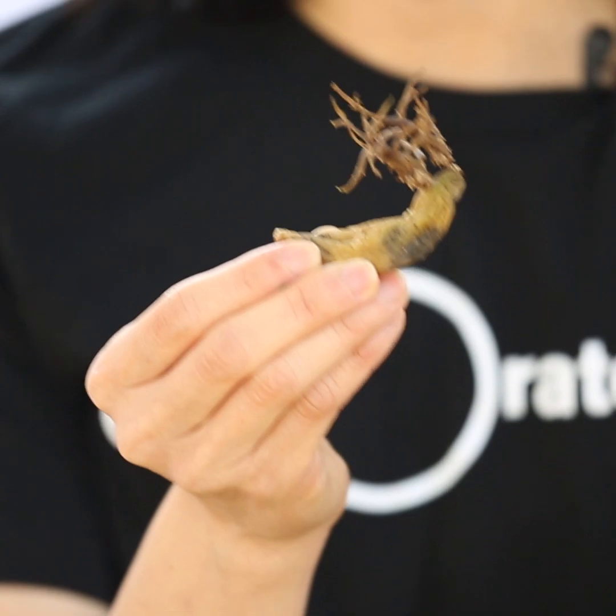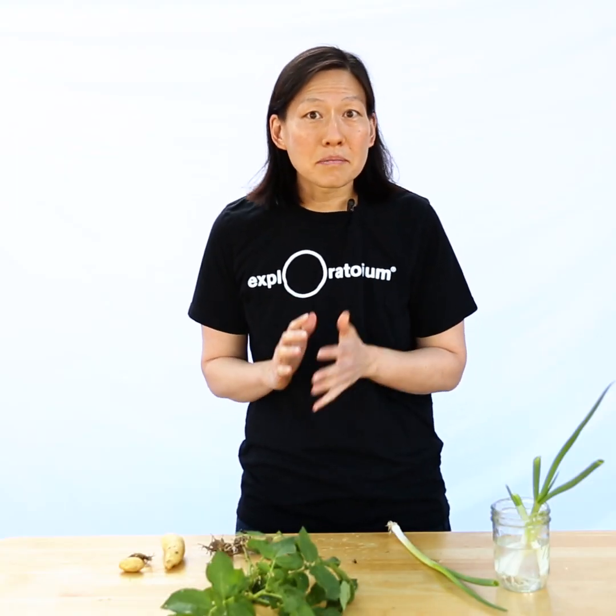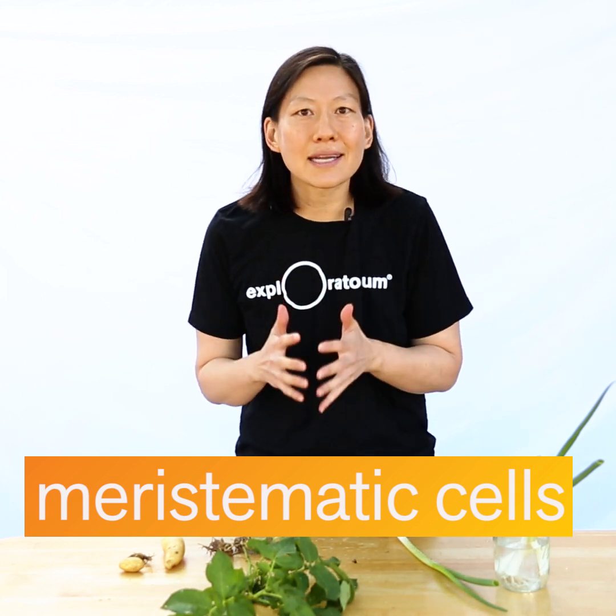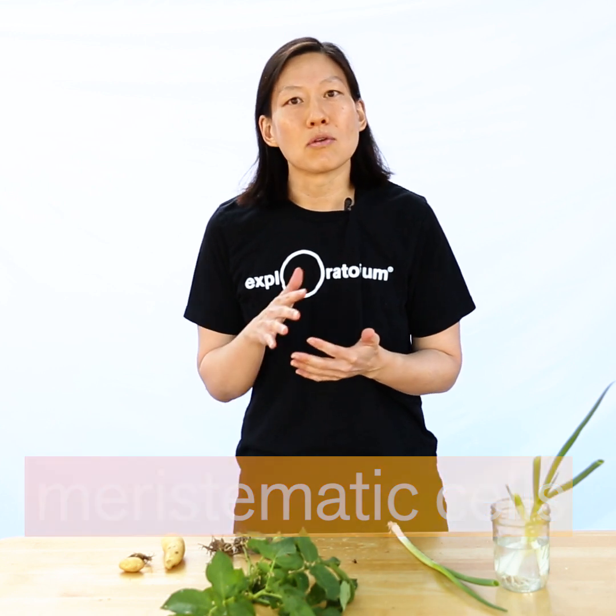So how does this plant grow from something that wasn't a seed? Unlike you and me, plants have a special ability to continuously grow throughout their lives, and this ability is due to some special cells called meristematic cells. These cells can turn into any cell type that a plant needs, whether it's to grow more roots, stems, or leaves. If you've ever heard of stem cells in humans, these are the plant versions of them.